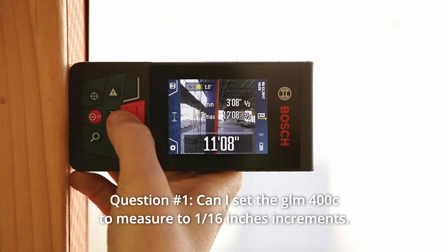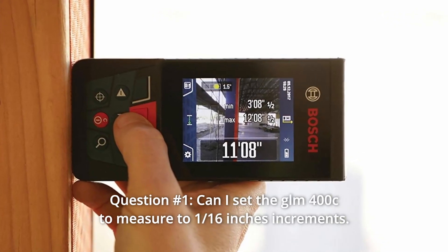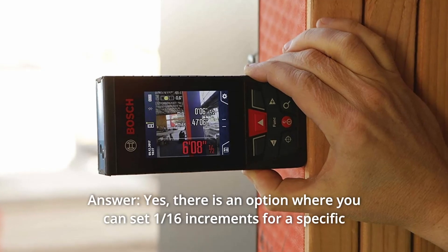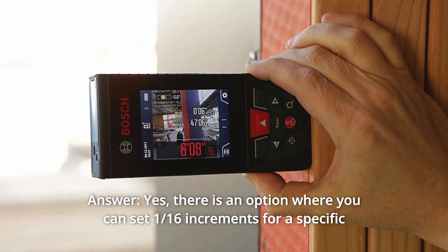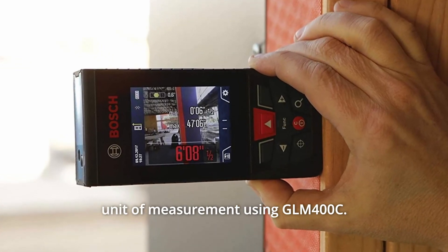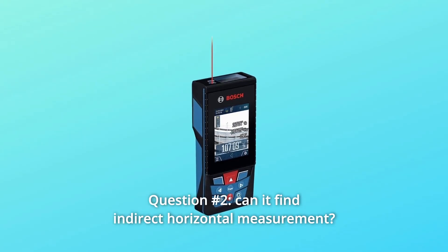Some common questions. Question 1: Can I set the GLM-400C to measure to 1/16th of an inch increment? 1/32nd of an inch is not helpful. Answer: Yes. There is an option where you can set 1/16th increments for a specific unit of measurement using the GLM-400C. Just press and hold the function button to see the options.